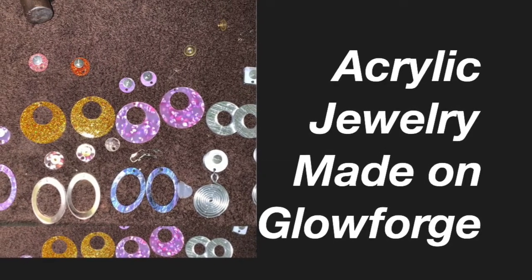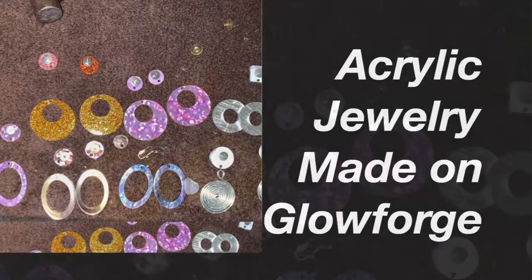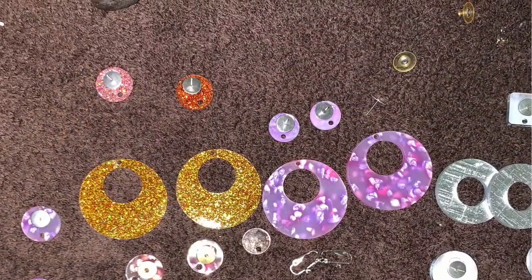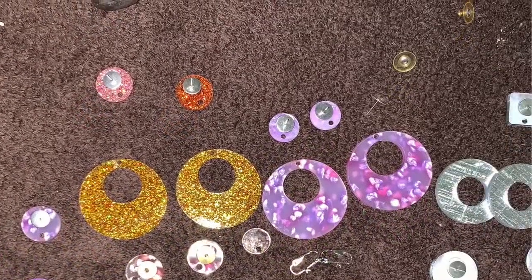Hello, good people. This is Sheri Shine. I'm the owner and designer for Sherika Originals Handcrafted Gifts, where we create jewelry for those who are deliberately different. We also create tutorials to help bring out your creative genius.